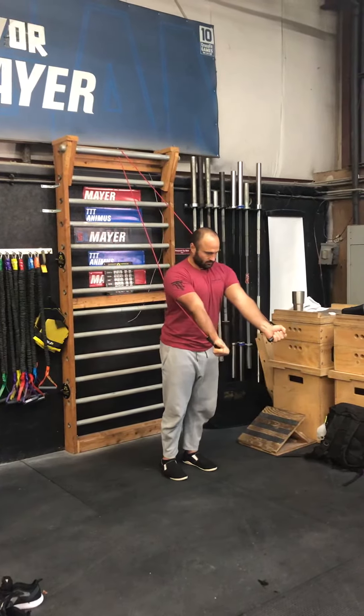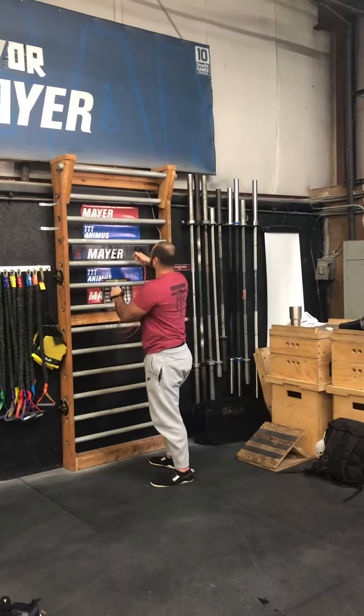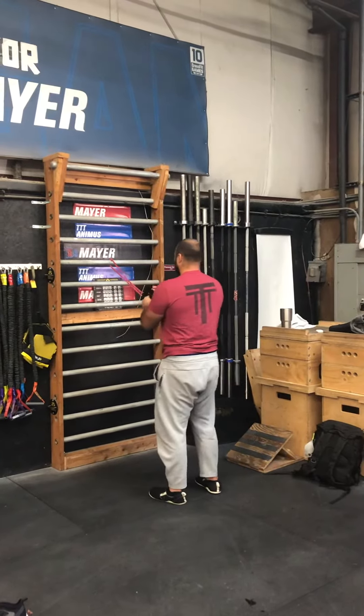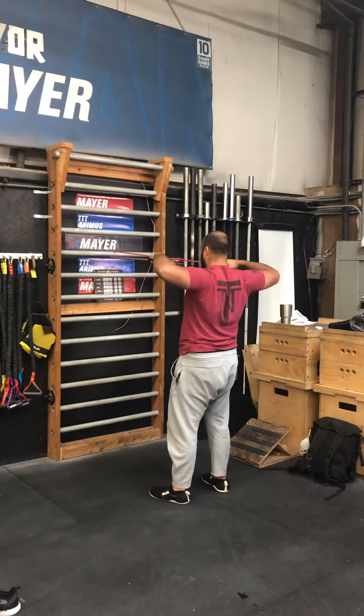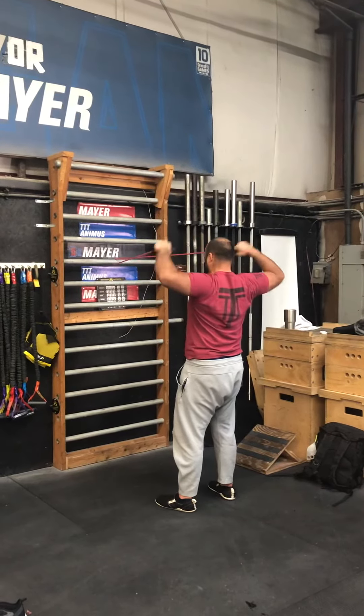Standing external rotations. And then single ring to chest hold. I don't need to do that one. Oh right, okay.